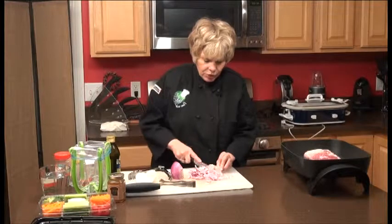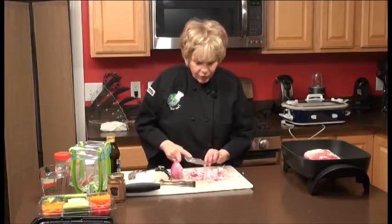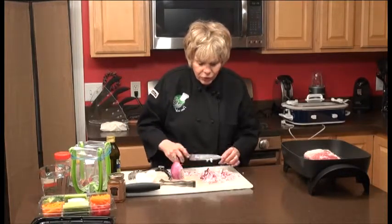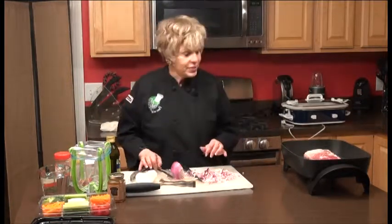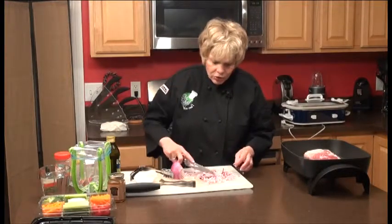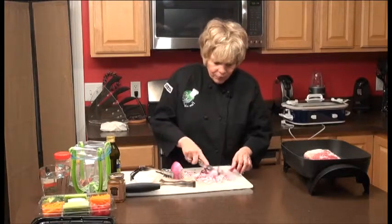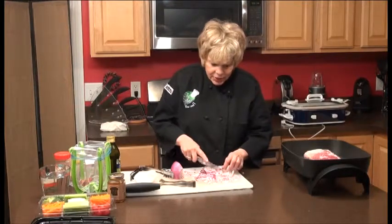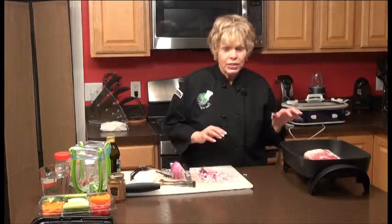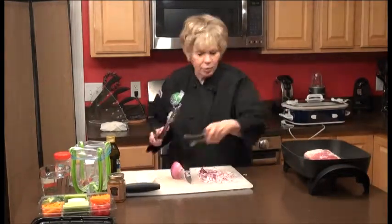We're almost done chopping up the onions. While that's browning — you can hear that searing — you just want to brown it on either side before you put it into the slow cooker. It seals the juices in for your pork loin. This pork loin will give you at least two or three meals, especially if you're a small family. If you have a big family, probably two.